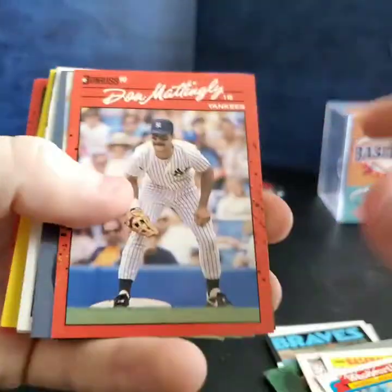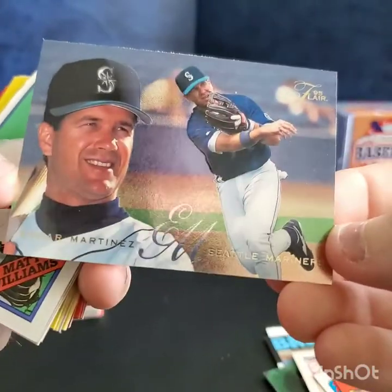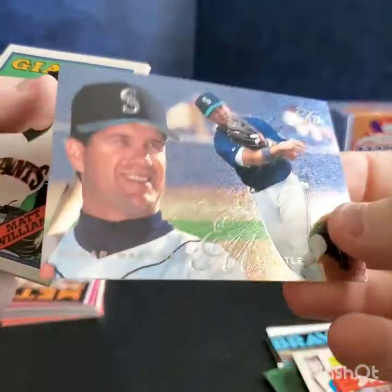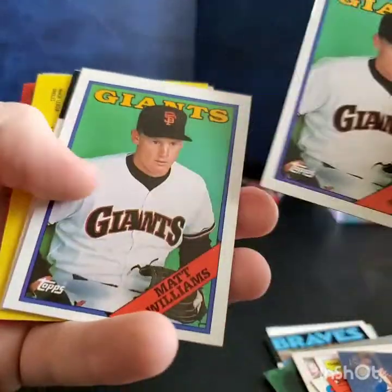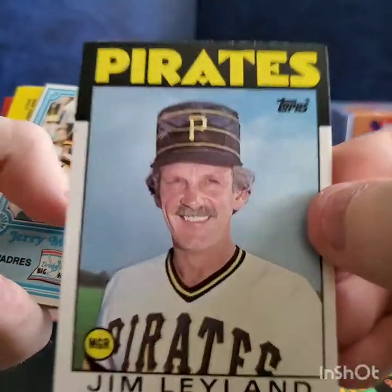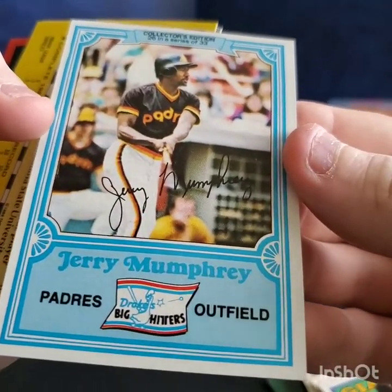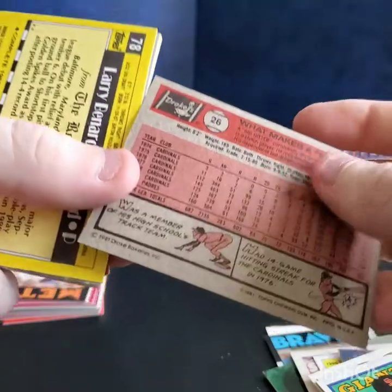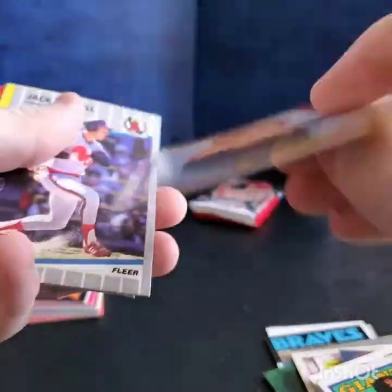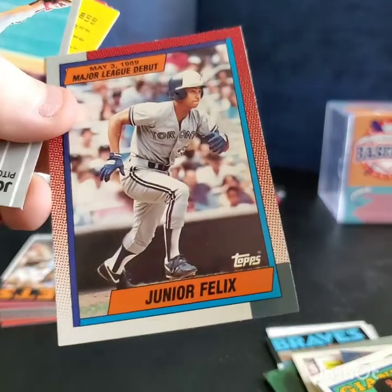Some old Donruss — Don Mattingly, Raul Mondesi, a nice Flair Edgar Martinez — those are pretty fancy, kind of the first really shiny ones I remember from 1995 Flair. Matt Williams, Will Clark, Jim Leyland. An '86 card — Jerry Mumphrey. This is from '81 — I like getting these old things, stuff I've never seen before. Ben McDonald, Jack Howell, Junior Felix.